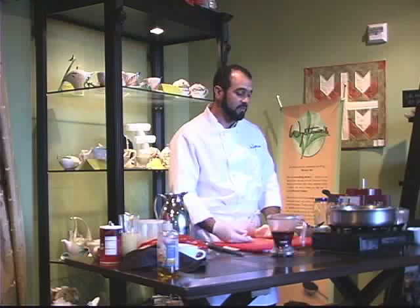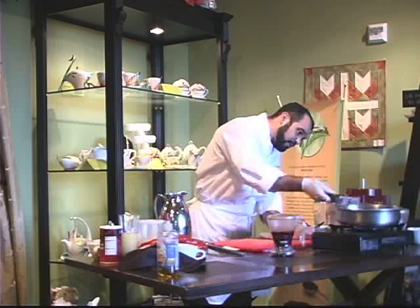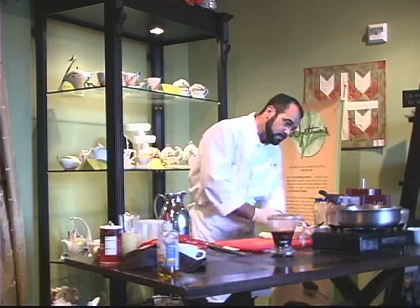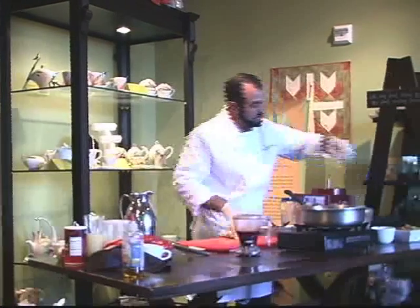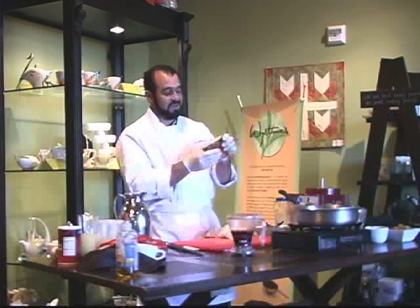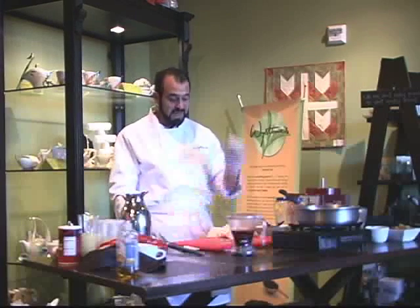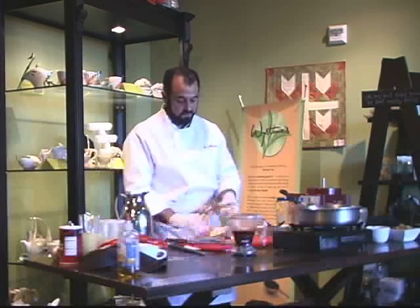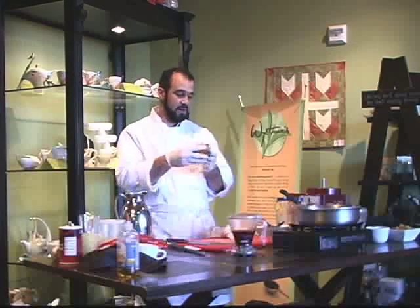I'm going to preheat my pan and get that started. I have some bread pudding here through the magic of television. I like to cut my bread pudding into triangles — you can do a lot with this shape. You can cut the stack into cute little shapes that way, and it really gives a nice visual as well.